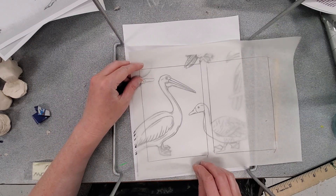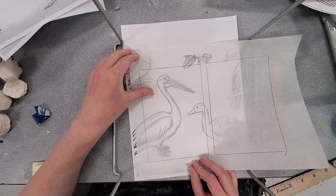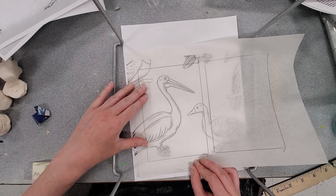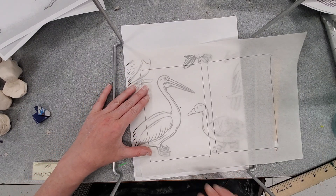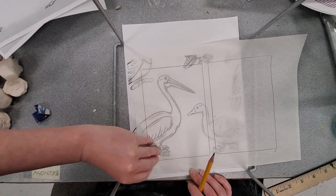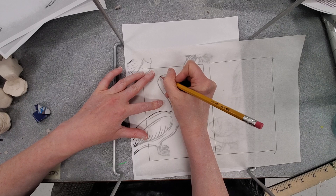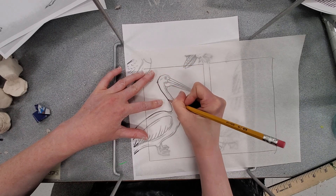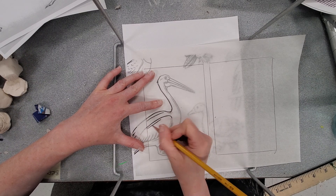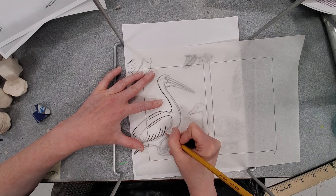I want the pelican, so I'm going to figure out where I want him on my paper and spend some time tracing him. The entire pelican doesn't fit on my piece and that's okay — I made it large so it would be easier to carve. Once I trace the initial lines, I'm going to go back and make them twice as thick, which I'll explain in just a moment.